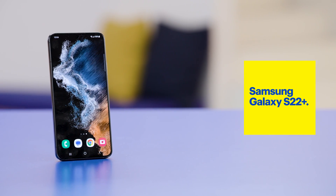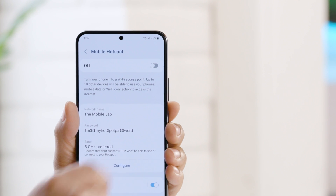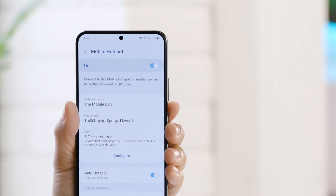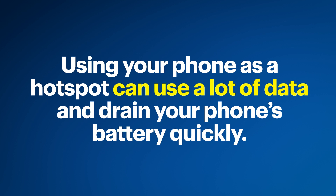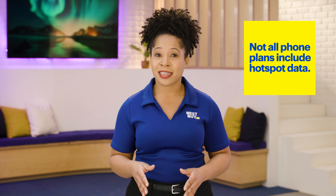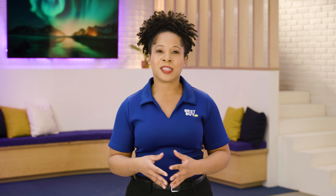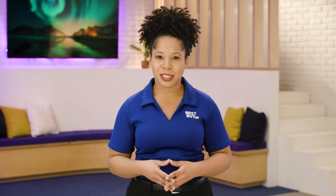On the Samsung Galaxy S22 Plus, I have its hotspot set up with the Wi-Fi name of the Mobile Lab and my password is already entered. Keep in mind that using your phone as a hotspot can use a lot of data and drain your phone's battery quickly. It's also important to note that not all phone plans include hotspot data. You may need to check with your service provider to purchase additional data or a specific hotspot plan to use this feature.